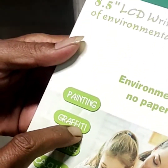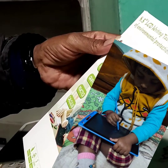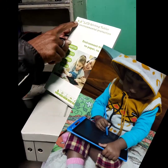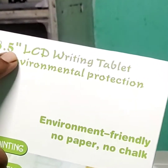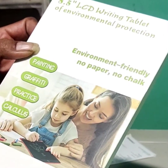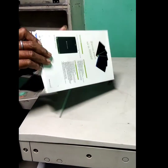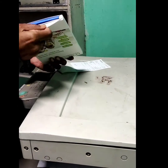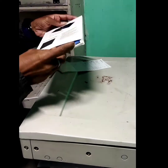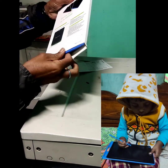This is for painting, graffiti, practice, etc. There is a 5-inch LCD. It is environment friendly — no paper, no chalk. This is the barcode.